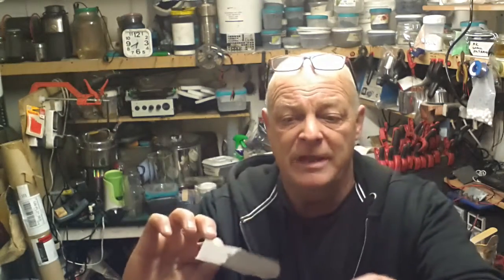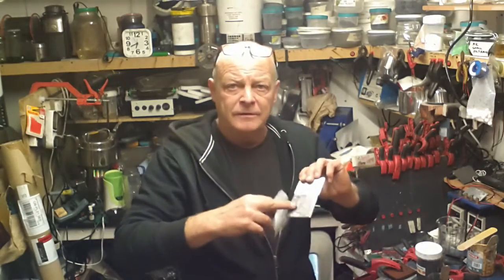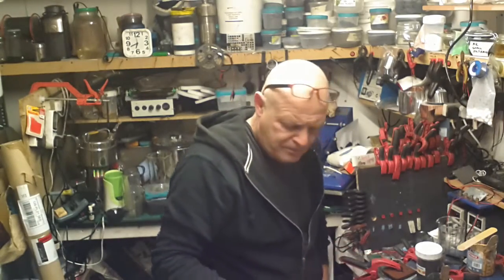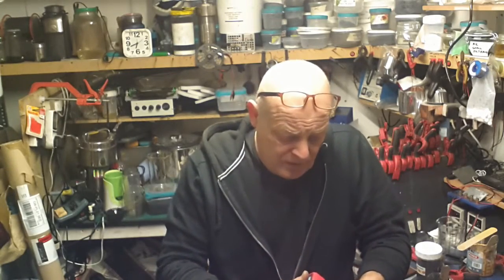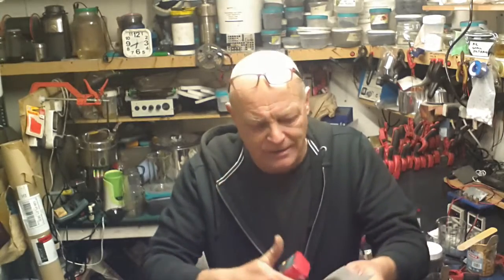I'm just going to rub my finger on the dull part — and that's now shiny as well. I haven't burnished it, I just rubbed it with my finger. So I've got this on a piece of paper. The meter is set on 200 ohms, and on its own on a piece of paper with just one coat, it's 15.2 ohms.